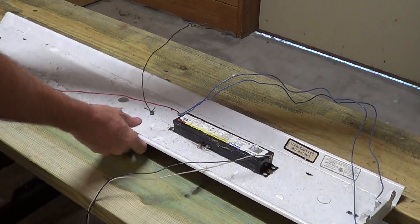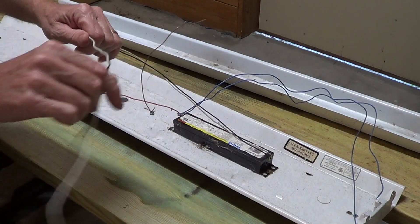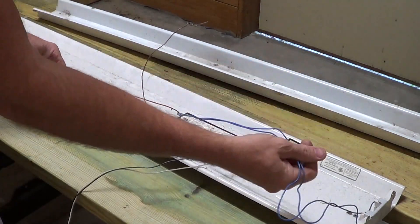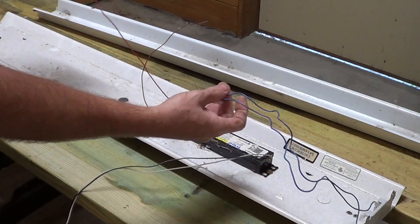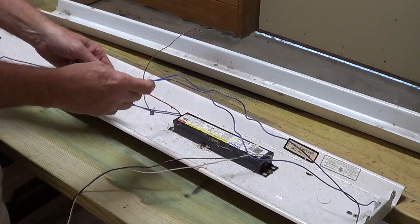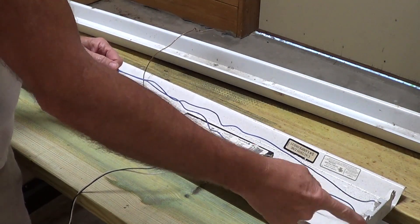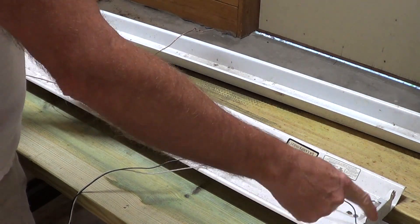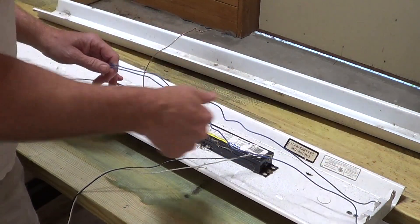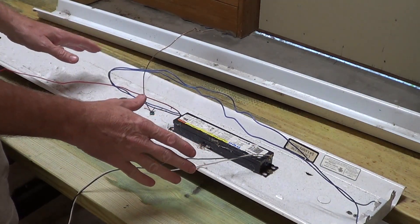I pulled one down so we can have a better look. This is where the power comes in to the ballast — a wire going to this side, a wire going to that side, and the ground. These tombstones here are shunted, meaning they're connected on both sides.